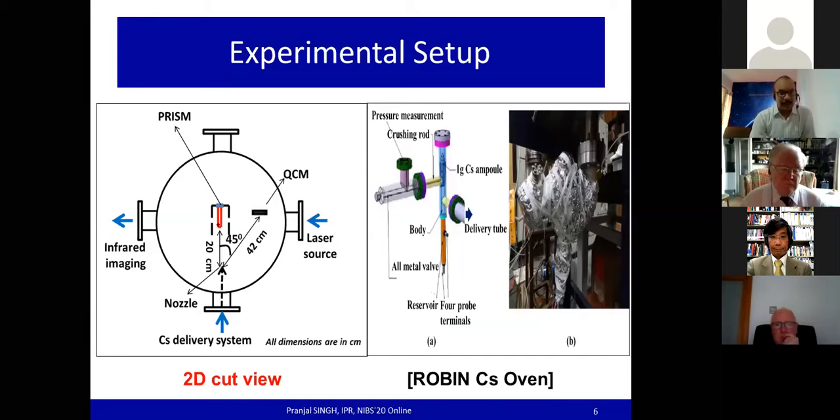There is also an infrared imaging-based system for measurement of the extent of cesium coverage on the filament surface. The cesium delivery system consists of a one-gram cesium ampoule — a glass ampoule containing cesium — and an all-metal wall used for in-situ breaking of the ampoule by a crushing rod. The liquid cesium falls to a reservoir maintained at 100°C, and the evaporated cesium atoms are guided through a delivery tube at 200°C into the vacuum chamber via a nozzle head, which governs the angular distribution and cesium consumption rate.